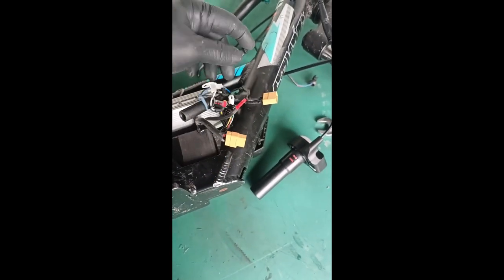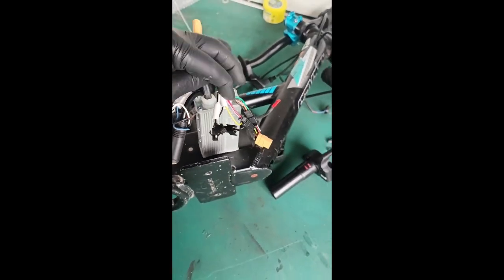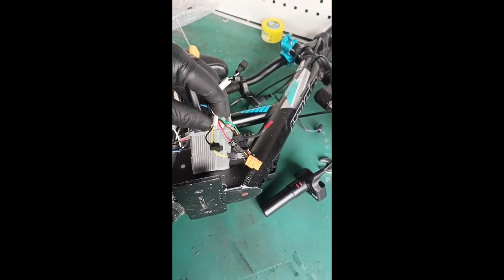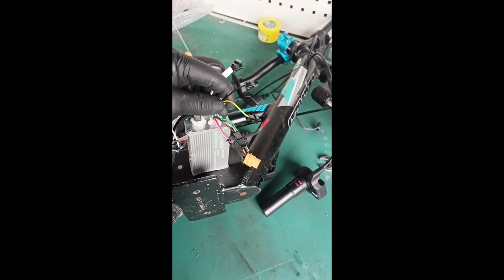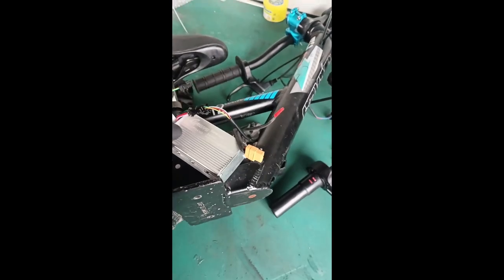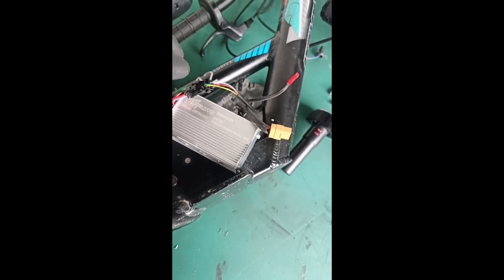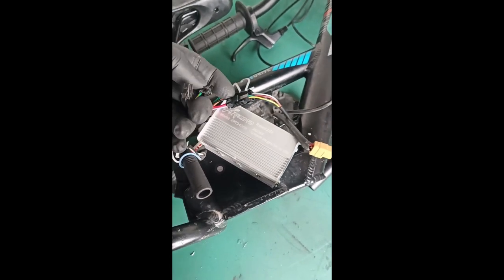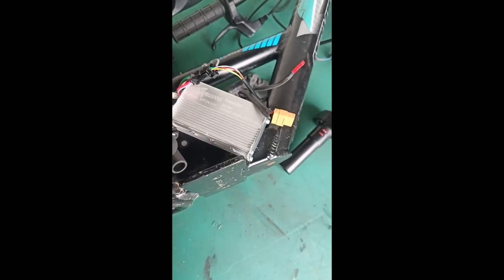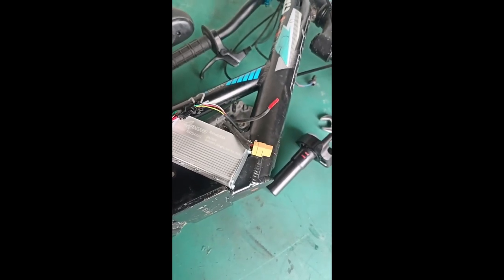On the R controller, this set of plugs is a 24/36 selector. Unplugged it is 24V. Connect yellow-green to black for 36V if you have a 36V battery. It does not make it faster or slower - it just tells the controller when to cut off power.